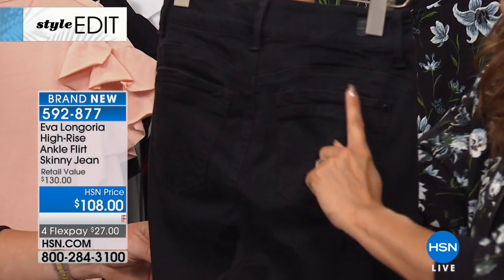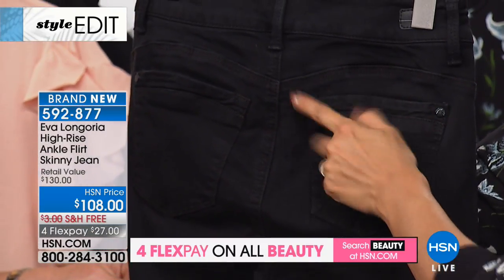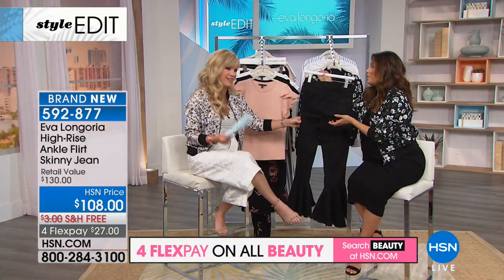I don't know if you can see this detail, but it has a curved yoke here — this is called the yoke. It's a curved yoke and it gives the illusion of a perky bum. Oh hello! Who doesn't want that, right?